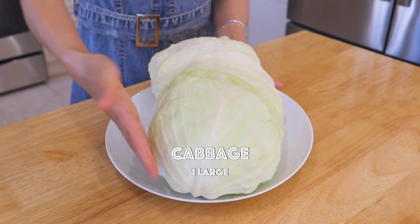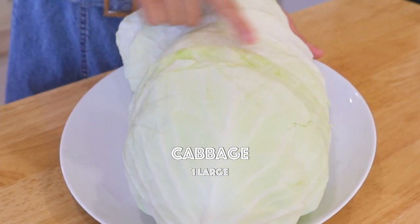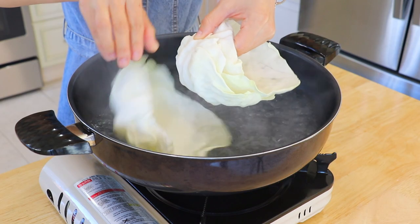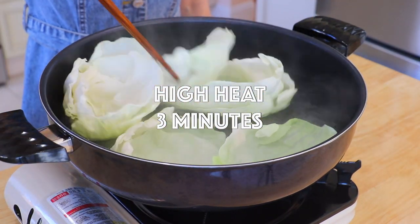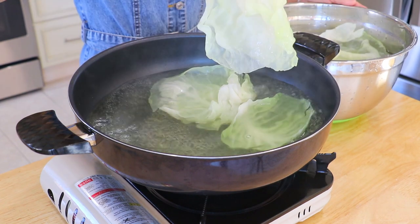I have prepared some cabbage leaves. It is totally fine that they are slightly torn and look non-uniform. In a pot of water over high heat, bring it to a boil and boil the cabbage leaves for about 3 minutes until softened. Gently remove them and place them in cold water to stop cooking.